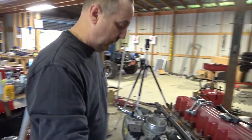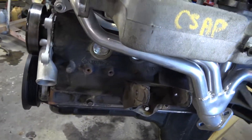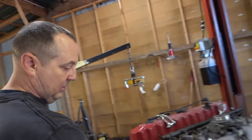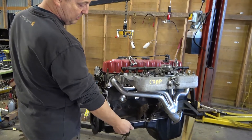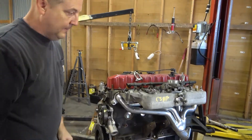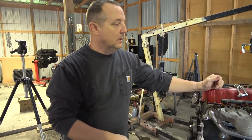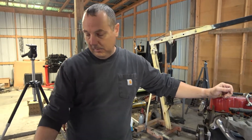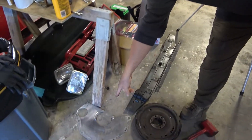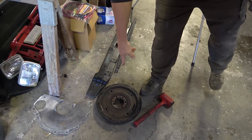Intake manifold is installed, Gibson headers installed, driver side motor mount is installed. This bolt hole here will have another wiring harness loom bracket attached to it. The only thing left to do to hang this engine is pull it back off the stand, put on the backing plate and flex plate. I've got a brand new flex plate for this motor, and of course we cleaned up the backing plate.